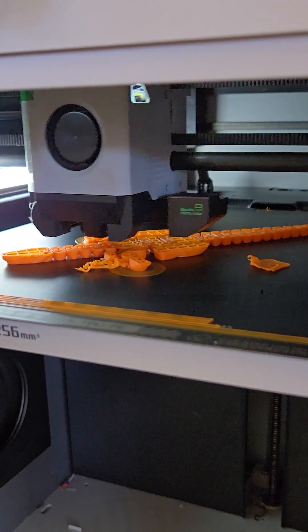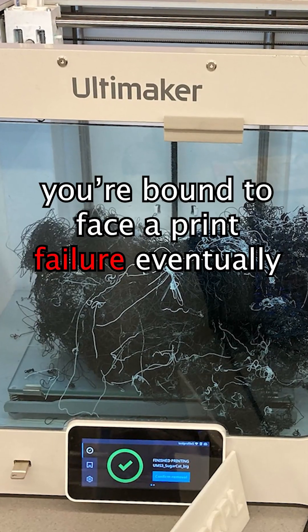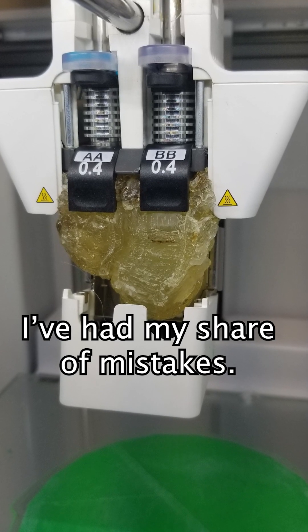Whether you're just getting into 3D printing, or you've been doing it for years, you're bound to face a print failure eventually. Trust me, after seven years of printing, I've had my fair share of mistakes.